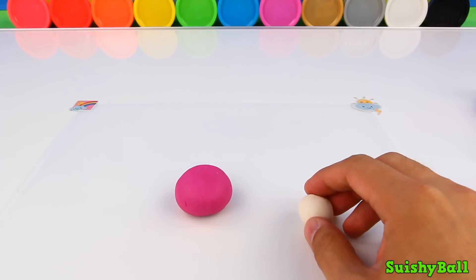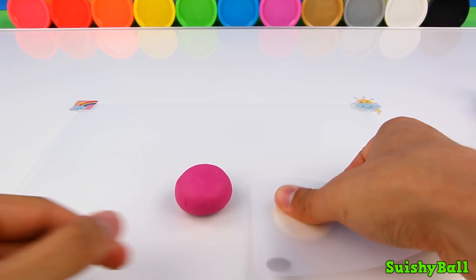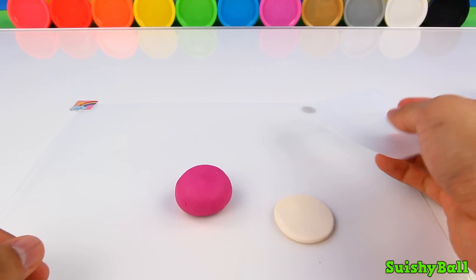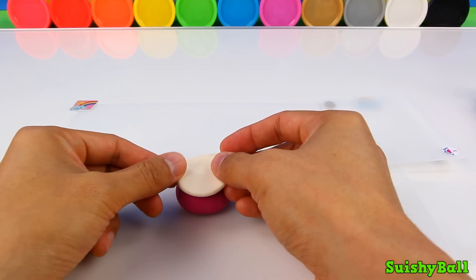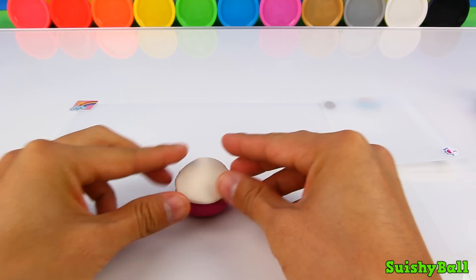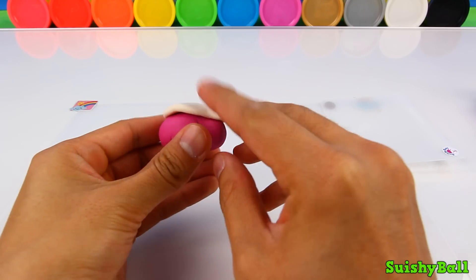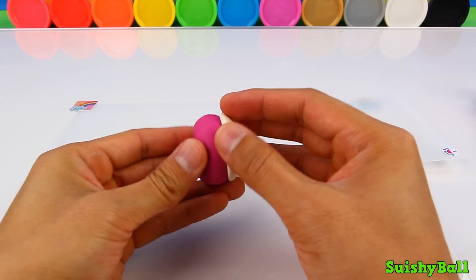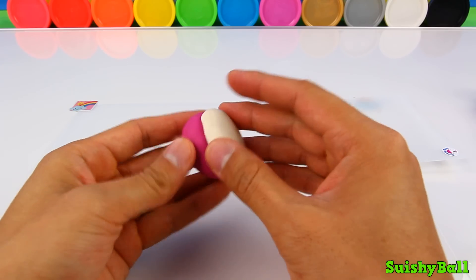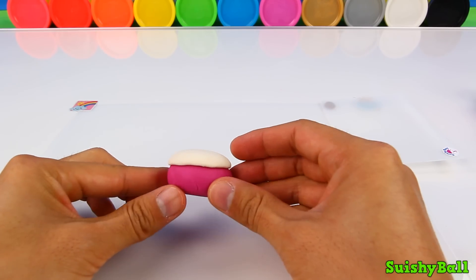White frosting. Using my card here, just put that right on top of the purple cake and smooth it all around so it sticks well. There's my white frosting.